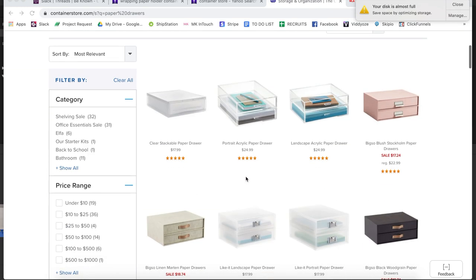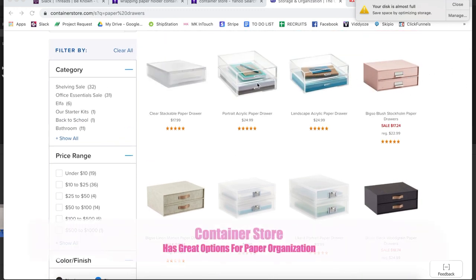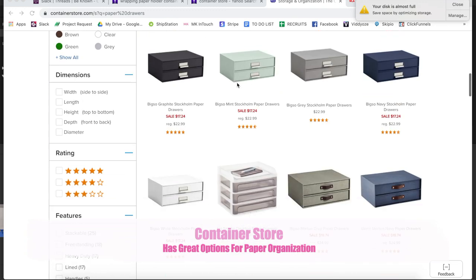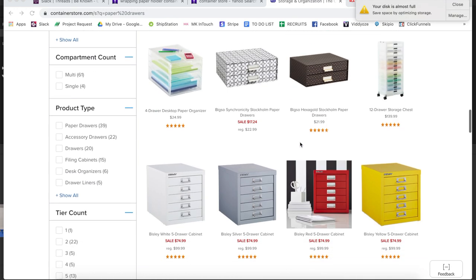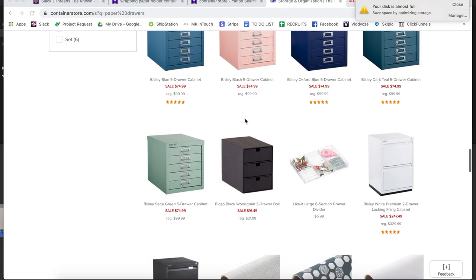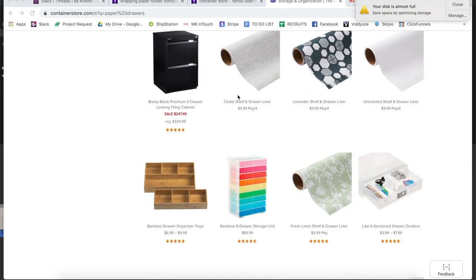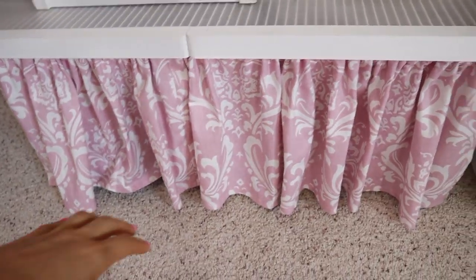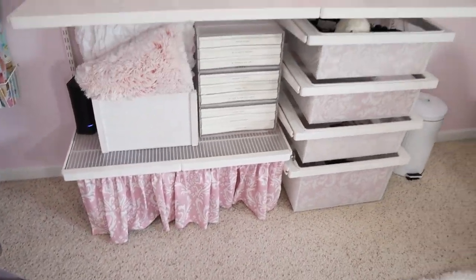For these drawers, I do get asked about them a lot. I don't know that they still carry them — I bought them about eight years ago. But they do have some pretty good options on the Container Store website. You get two for $17, and there are cute ones as well. Underneath here was a mess, so I put that fabric and just hung it and then it looked cute.